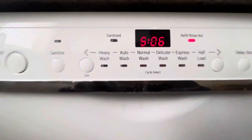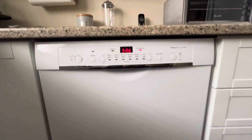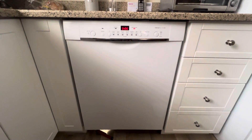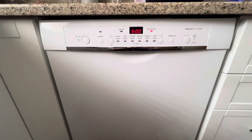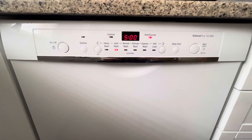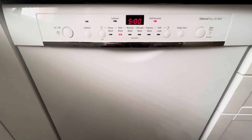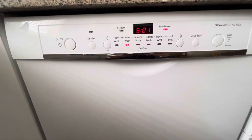To enter the service menu and view error codes, press and hold the two closest buttons next to the on-off button on the right side. While holding down the sanitize button and the button with the step-left symbol and the key, press the start button. The display will show P0. Release all buttons.